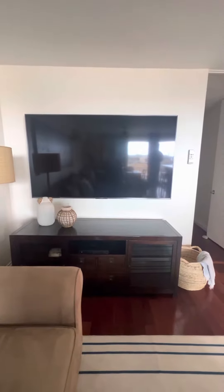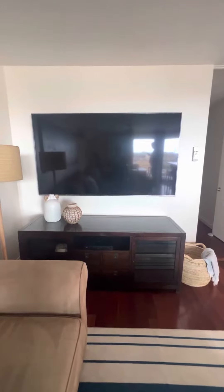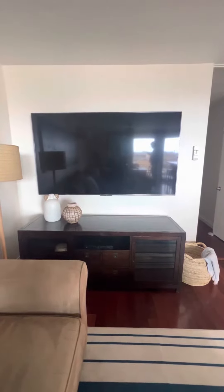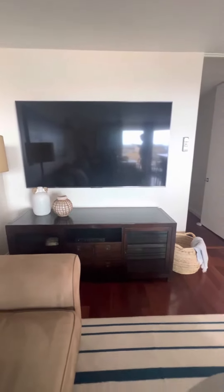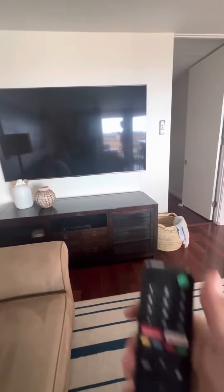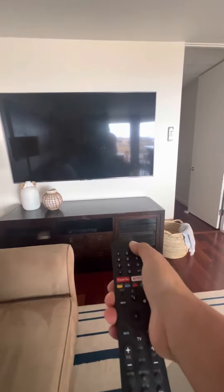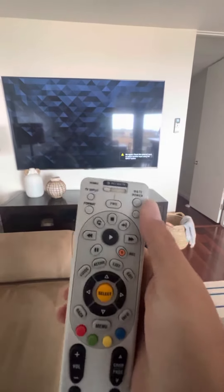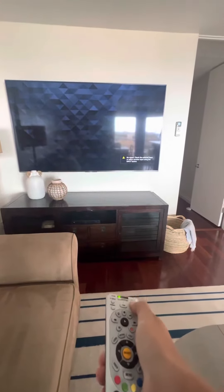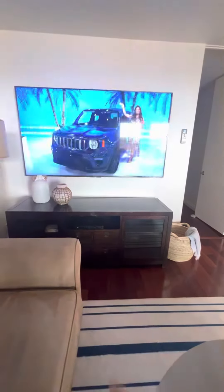Good morning, this is a video for 5186 in La Jolla. Today we're going to be taking a look at the TV instructions. We have DirecTV and a Sony Smart TV for apps. First things first, grab your Sony remote and press the power button — that'll be the top green button. If you want to watch DirecTV, press the top right button for power and that will turn on the cable box.